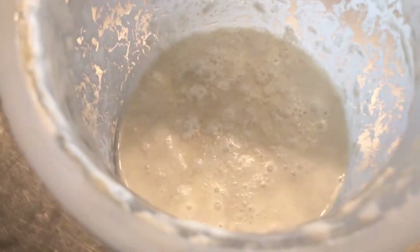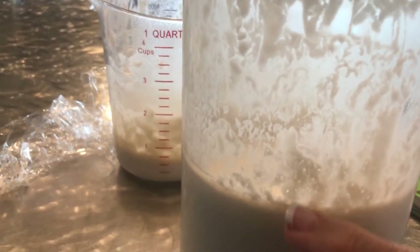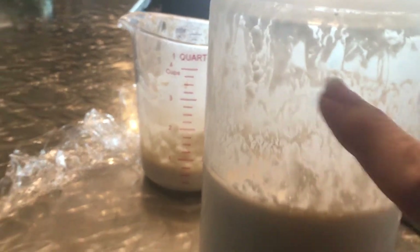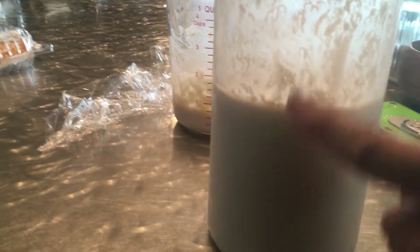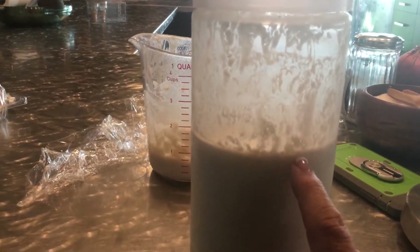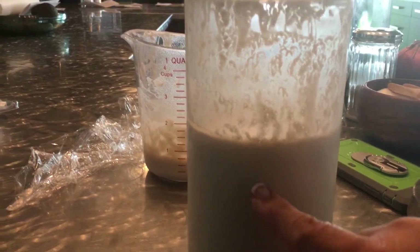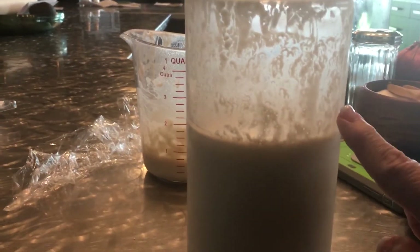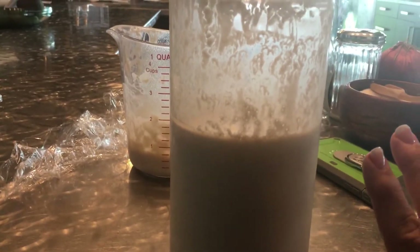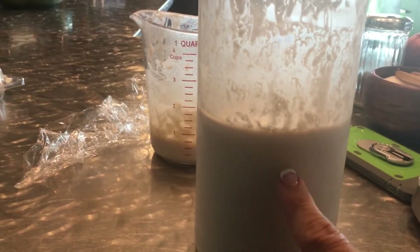There we go. So that is my starter. Yesterday when I fed it, see all this right here? That's how high it got because it was bubbling — the bubbles were moving up and down like this. It was beautiful. I fed it because I thought I was going to use it, and then I got really tired. I would have used this much of the starter, fed it to here, left it out for a day, and then if I wasn't going to use it again, put the lid on it, stick it back in the fridge. I feed it once a month when I'm not using it.